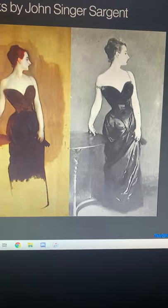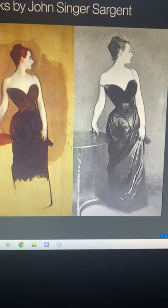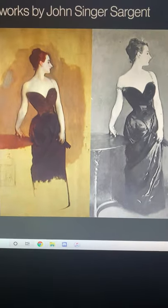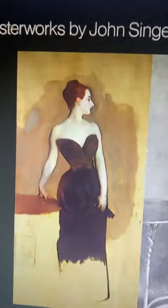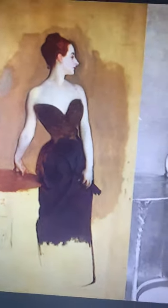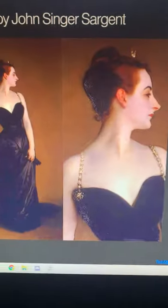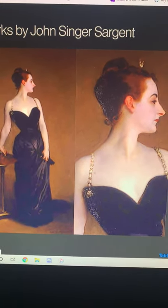John Singer Sargent had hoped the portrait would make his career, but the painting set off a scandal of such magnitude that Sargent exiled himself to England. The main reason people were so off-put by this painting at first is because of the way he drew the right sleeve of the woman kind of falling off her shoulder. Many people back then thought that to be very provocative and unacceptable at that time.